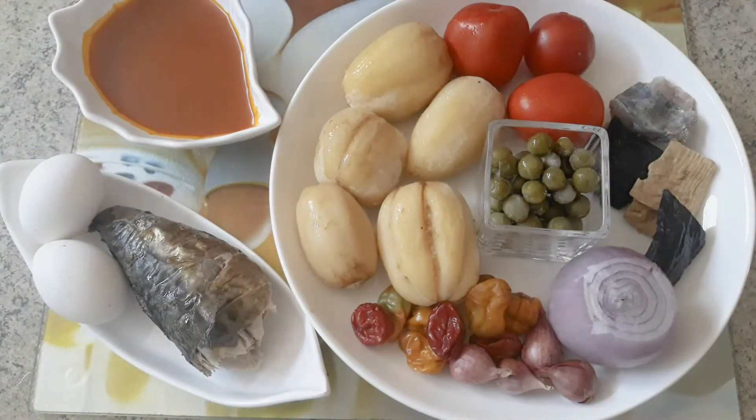This dish or delicacy is mostly enjoyed by we the Akans in Ghana. It's very simple to prepare, yet nutritious and healthy.